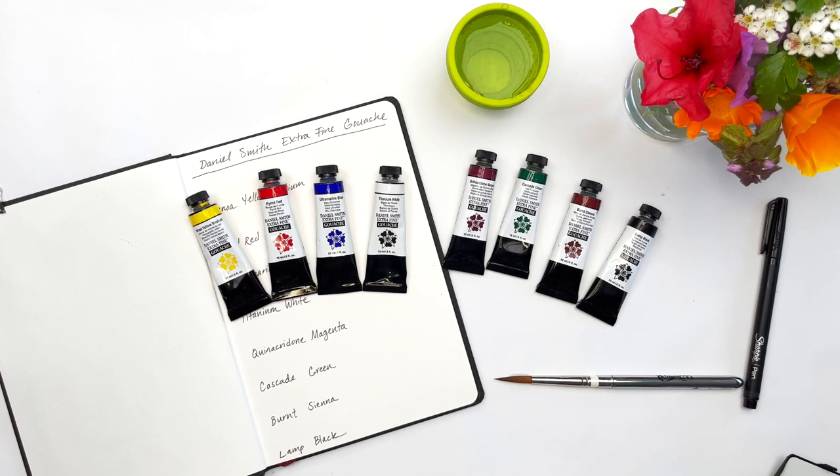This is Maria from Art Toolkit, and today we are excited to share that we are carrying a limited selection of Daniel Smith gouache paints. We have been listening — so many of you have asked us about gouache that we decided to explore more for ourselves.